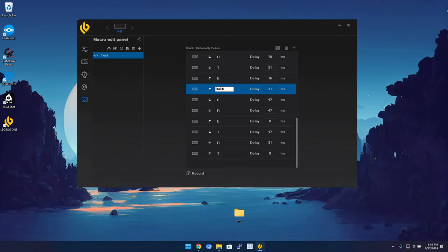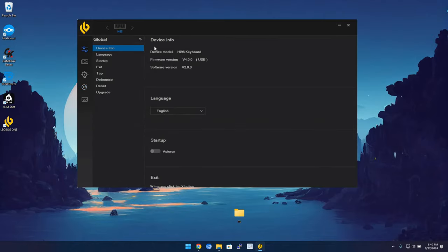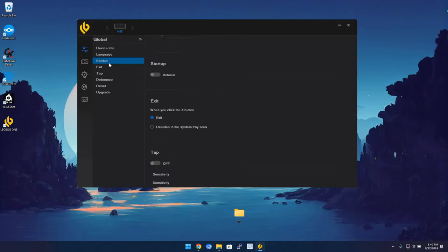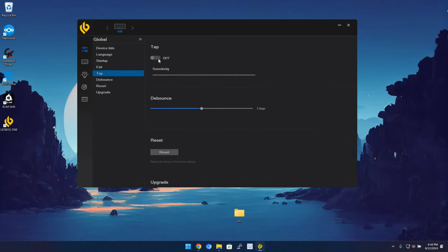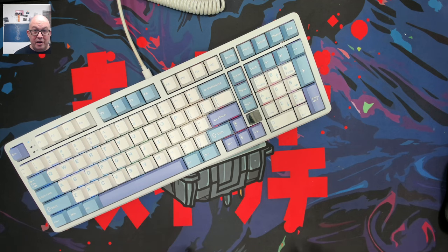The Macro editor is pretty basic — add a folder to group macros, add a macro, record it, adjust timing, remove or edit specific keys, then save. You can then bind macros to keys or function key combinations in your function layers. Under Global Settings, Device Info shows firmware version and software version — currently Leobog One 2.0. You can set auto-run at startup, minimize to tray, enable tap settings with sensitivity adjustment, and adjust debounce — though I'd leave debounce alone unless you're having double-typing issues.